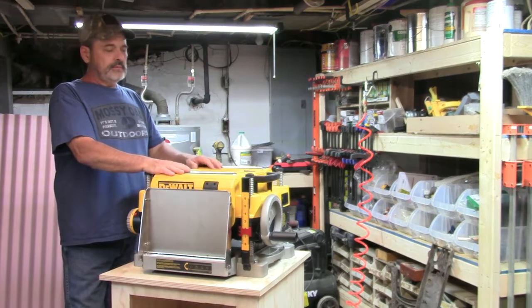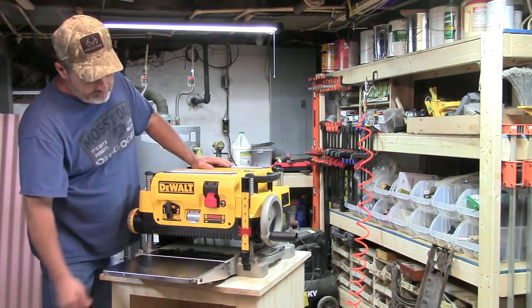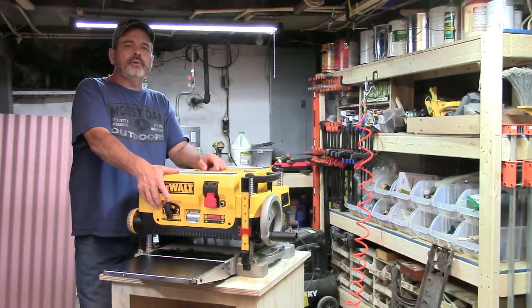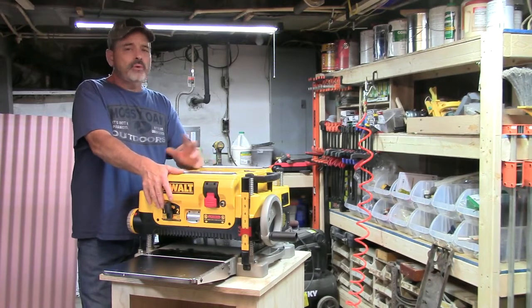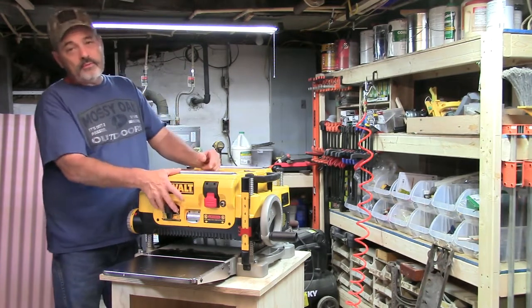Both sides have the two blade system, and up front you have a two-speed selector — low and high, or one and two as they call it. I normally use it on low because if I'm doing any kind of finished wood, the slower it goes through the better it's going to look and the better job it's going to do.